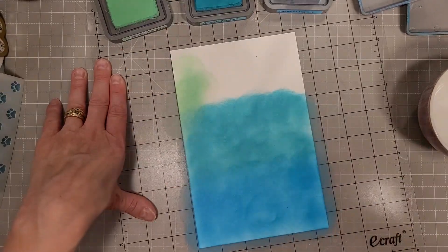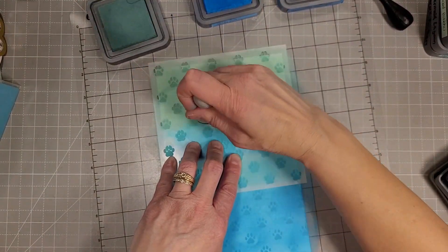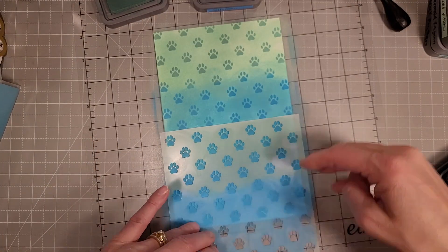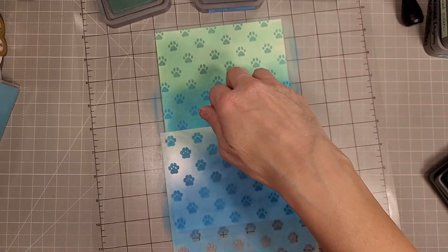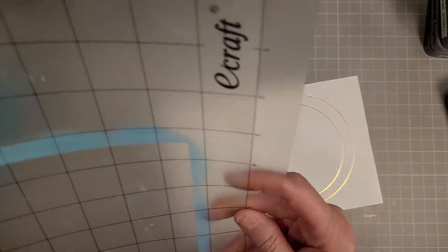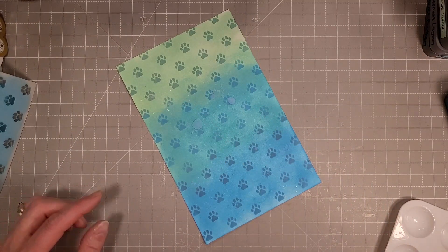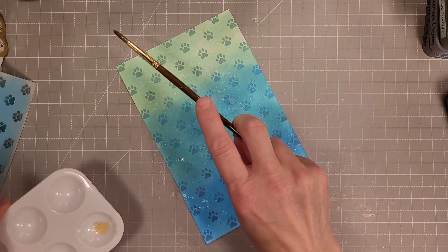I am doing an entire five and a half by eight and a half inch cardstock panel with this stencil. Since it is a very symmetrical, repetitive pattern, it's easy to extend it to whatever size you need. I had inked the same colors down first and then came back with slightly darker colors and inked the paw prints over that.